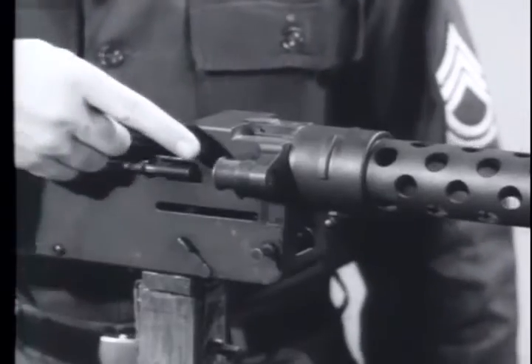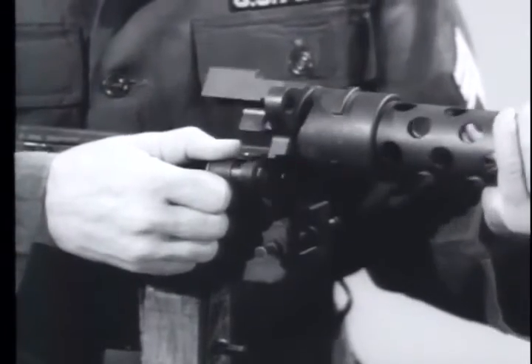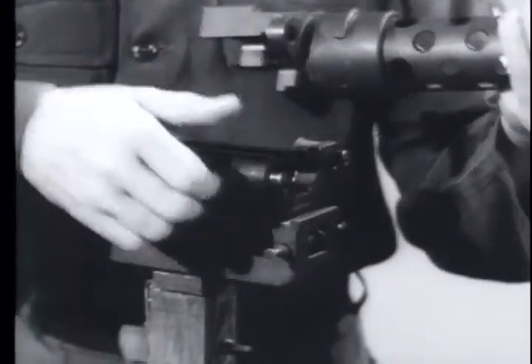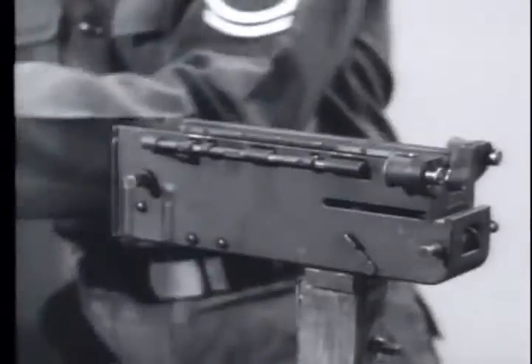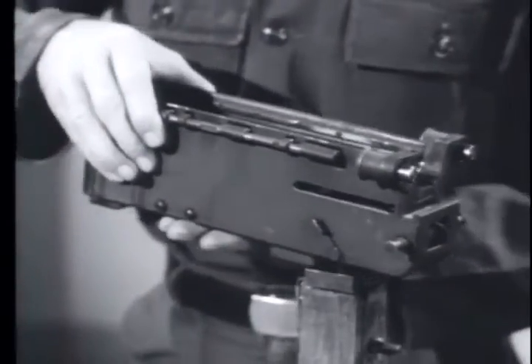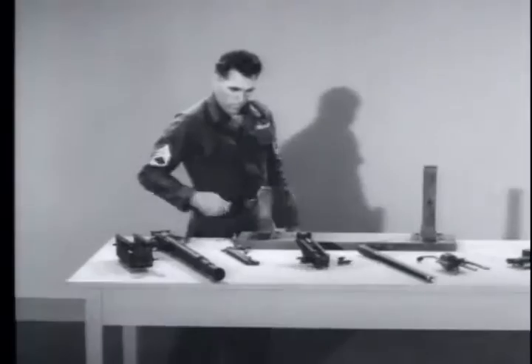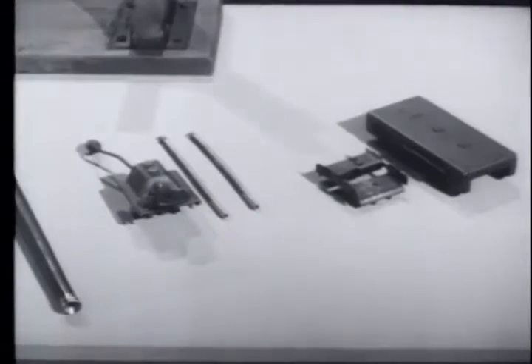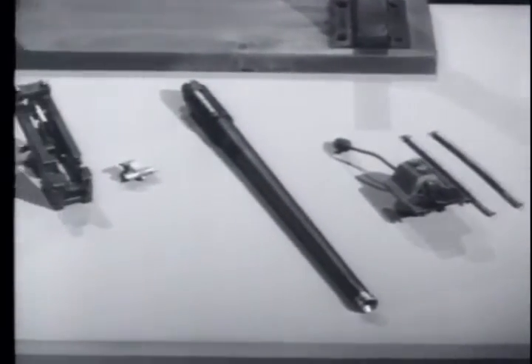To remove the mounting block, pull back the right or left disconnector, rotate the barrel jacket and push it forward. This leaves only the receiver group. This completes the disassembly of the machine gun. Remember to set the parts down in this sequence in the order of their removal.